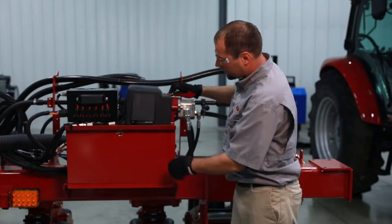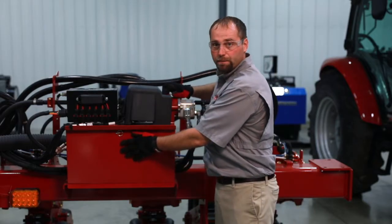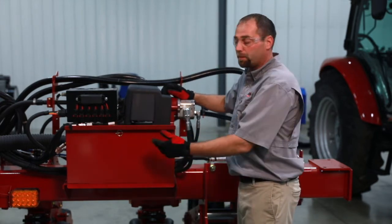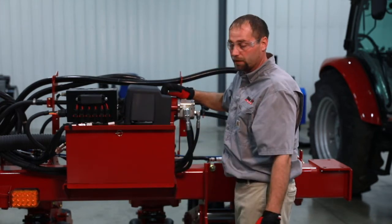Underneath here is our group 31 battery. This is a common battery as well. This feeds all of our heavy loads on the planter, the speed tubes as well as the seed meters.